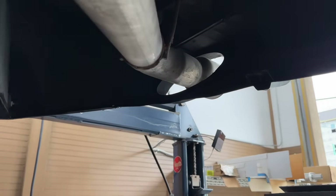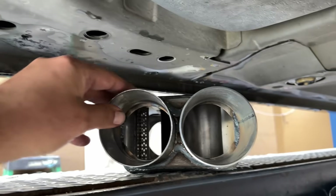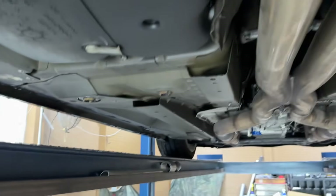As you guys can see there and there. But what we're going to do is install this Spintech muffler on it. Crazy design, but it's cool. It'll be quiet — he just wants it to quiet down a little bit. So we'll do that for him.